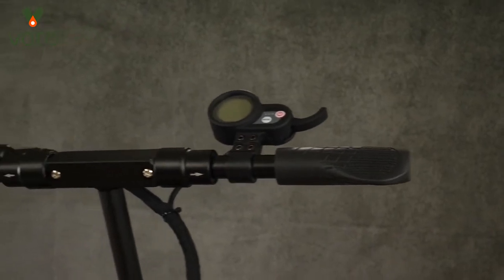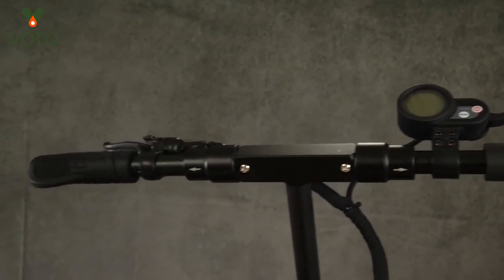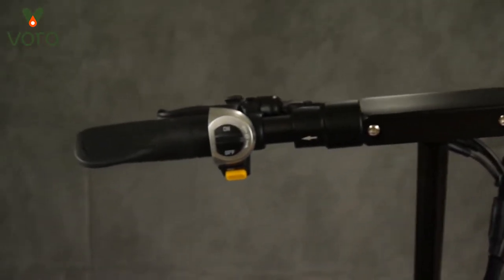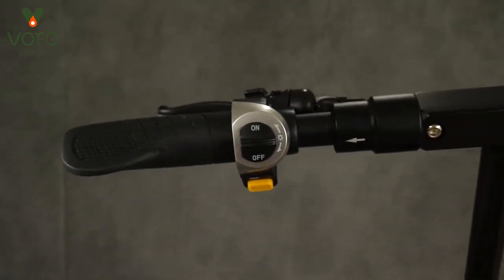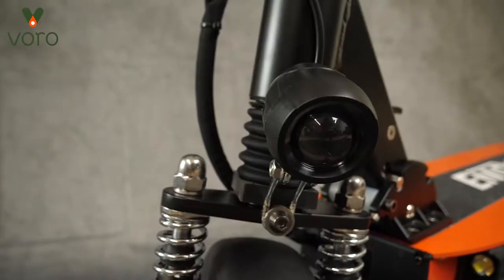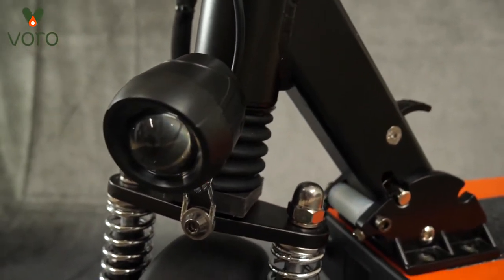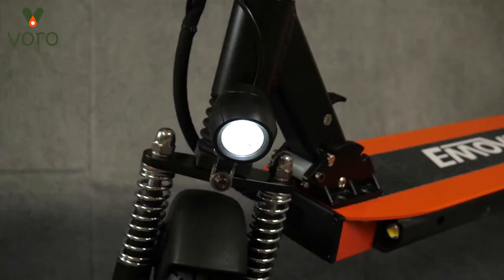The first change that's easily going to be noticed is along the handlebars. On the old Touring, there wasn't much there. But on the new Touring, on your left side, you're going to notice this new little switch and button. These are for the new light and horn on the Touring. It's the same kind that we have on the Cruiser, and it's going to keep your rides a little bit safer.